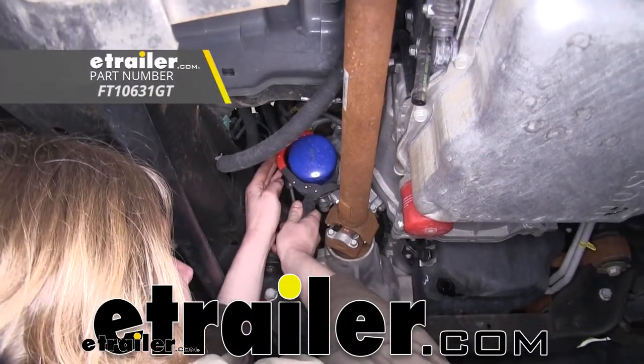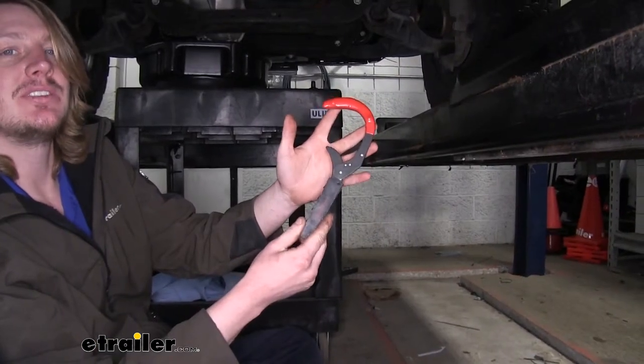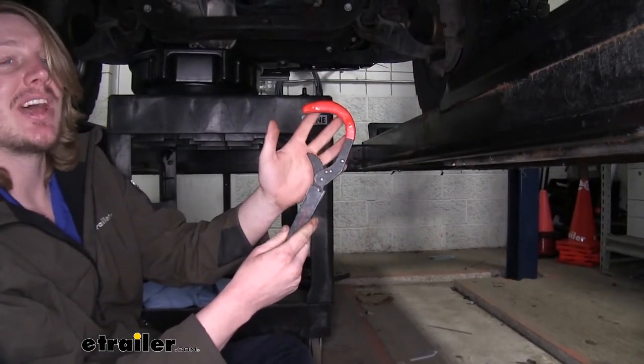Today we're going to be taking a look at FlowTools GripTek Jaw Style Oil Filter Wrench. This filter wrench is going to make it easy to remove your filter, because once they're on there, they're usually pretty tight.